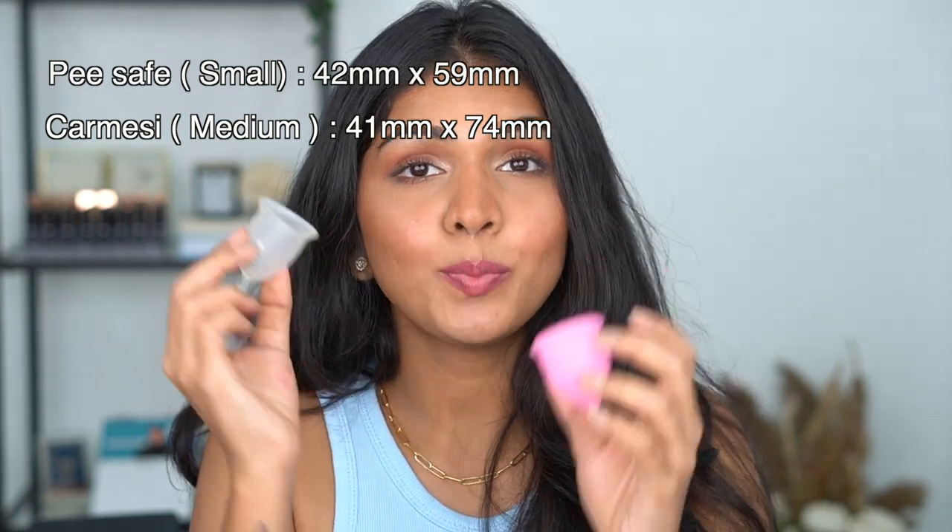I've tried three different cups. The first was the Sirona medium, which was too big for me. The second was the Peace Safe small, which was perfect. The third was the Karmesi — and interestingly, the Karmesi medium is about the same size as the Peace Safe small. Karmesi even has a size smaller than this, which is great for teenagers. Sirona's medium would be Karmesi's large — so sizing really varies by brand. All three cups are great, but you have to find what works for you.